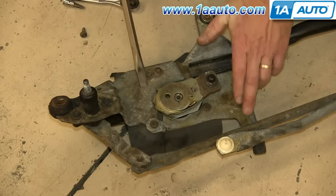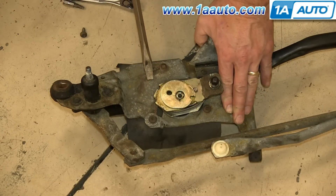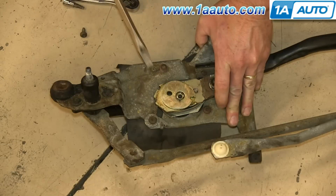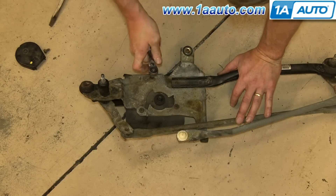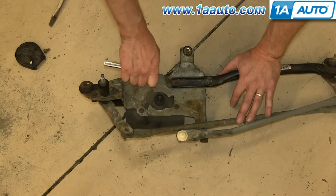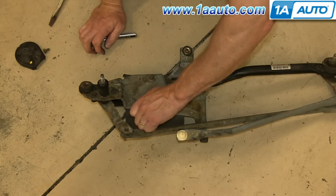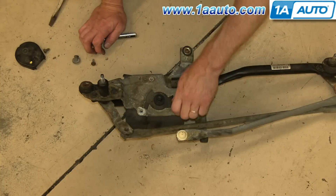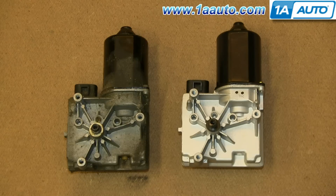Use a large flat blade screwdriver to pry the crank arm free. If you do have a two-jaw or a three-jaw puller, you could do this without removing the whole transmission assembly from the vehicle. Now remove the three T30 Torx bolts that hold the motor to the mount. On the left is the old wiper motor. On the right is the new one from 1A Auto — you can see they're identical and they'll fit exactly the same.